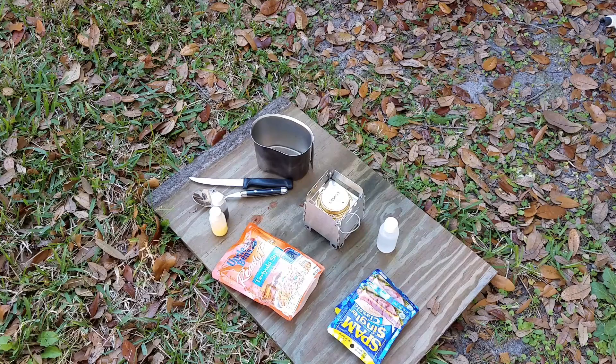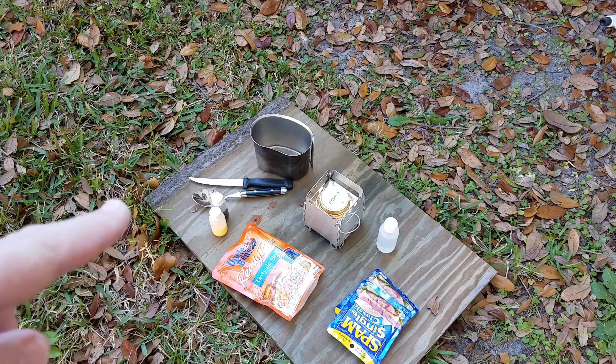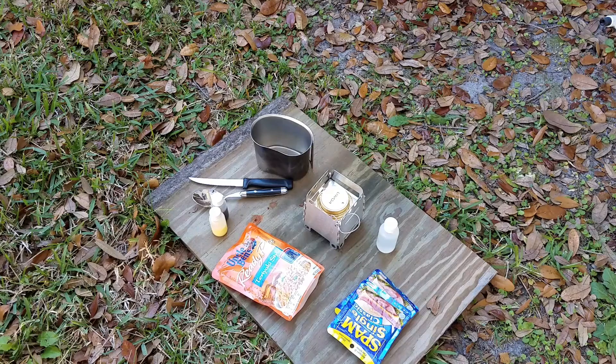I figured, hey, Spam means spiced ham. Ham means pig. Pig means pork. So that's where we're getting the pork for the pork fried rice. I got two Spam singles, some Uncle Ben's teriyaki rice, a little egg stir product because I'm going to put that in the rice, and a little bit of soy sauce.